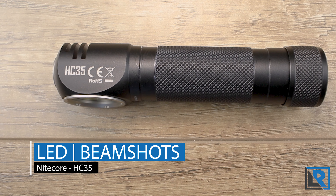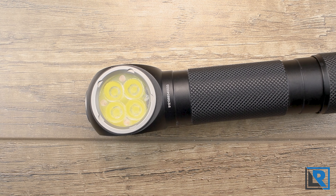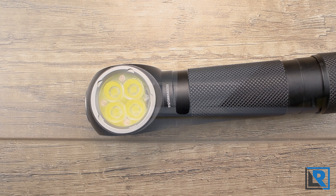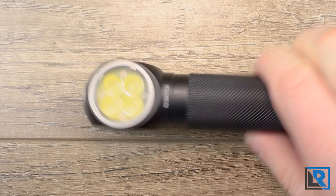The light uses four Cree XP-G3 S3 LEDs. It's no secret that I'm not a fan of the G3 LED, but this S3 variant is not terrible. It's pretty cool white, as to be expected from NICOR, and this S3 variant has a little bit less green tint — you notice it more at lower powers and less so at higher powers. The optics and diffuser do a very good job of making those four LEDs one uniform beam, perfect for this type of headlamp and work light application. I didn't detect any PWM.